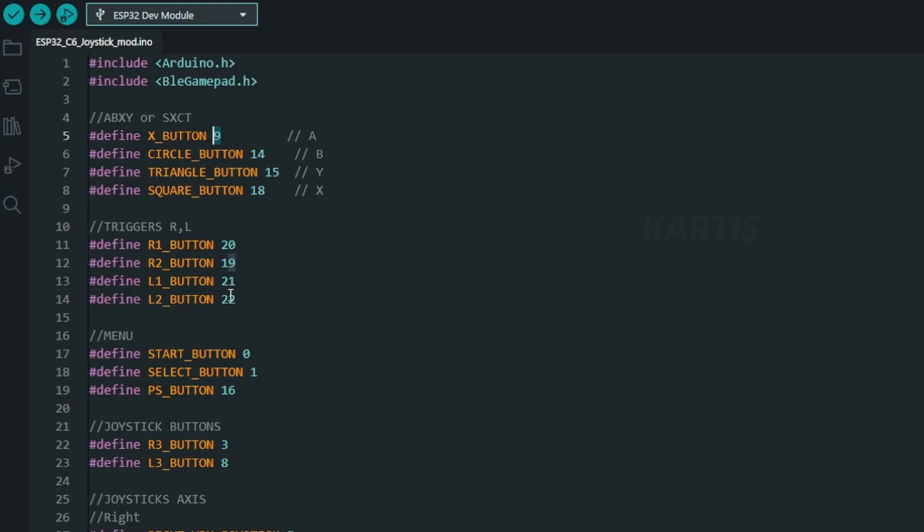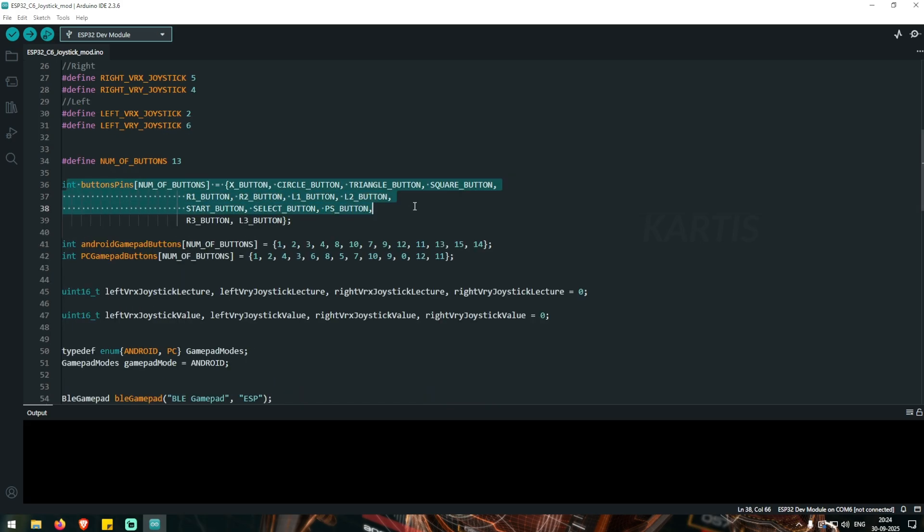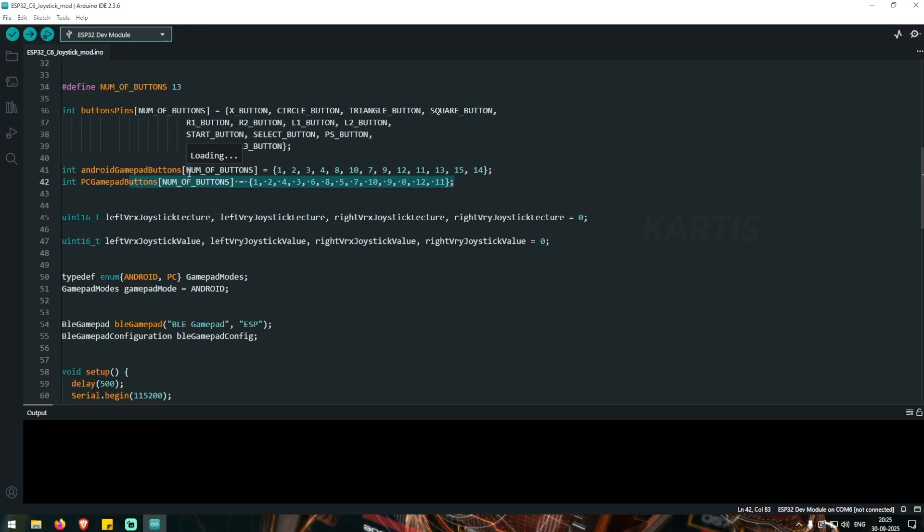There is a triangle button, R1, R2, etc. — it is not all the same. You can upload the files in the GIT app. We will specify the buttons. You can use Android and PC — you can use both Android and PC with this controller.